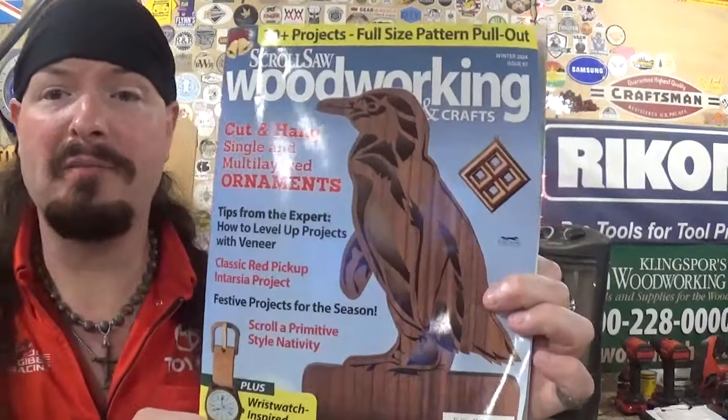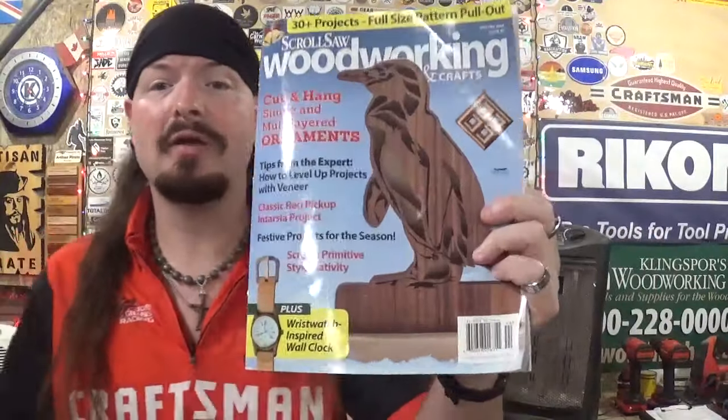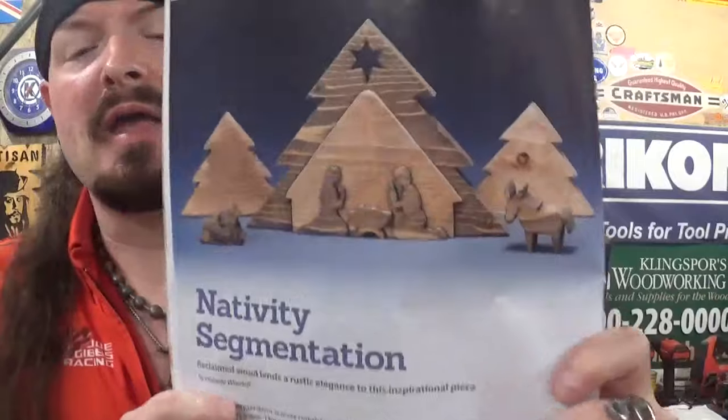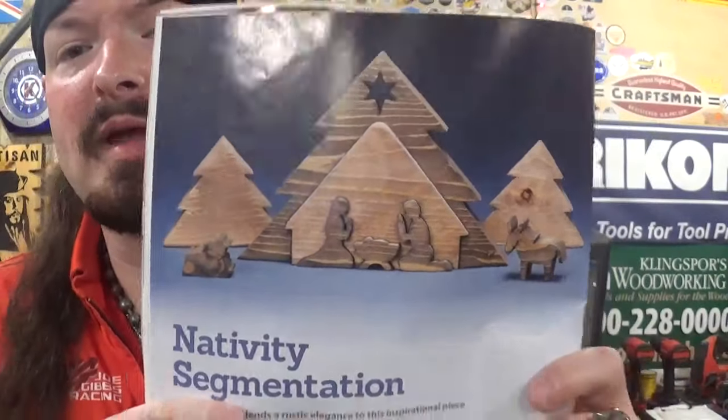The design comes from the latest issue of Scroll Saw Woodworking and Crafts Magazine by Fox Chapel Publishing, Winter 2024, Issue 97. The design is on page 36 — Nativity Segmentation: Reclaimed Wood Lends a Rustic Elegance to this Inspirational Piece by Danielle Wendell. Here is their interpretation of how the design is going to look.